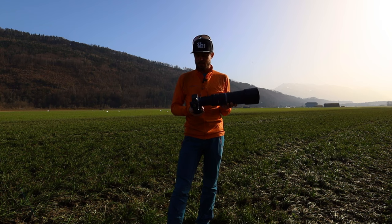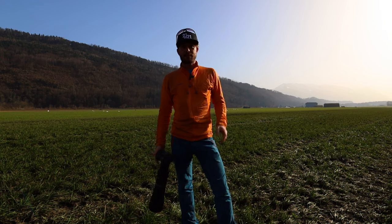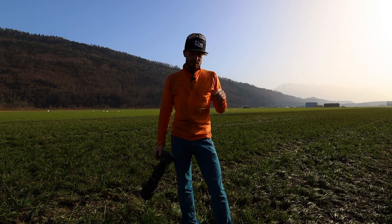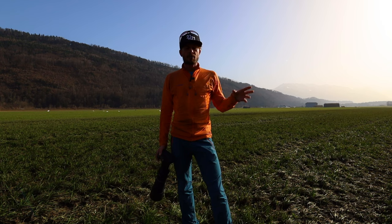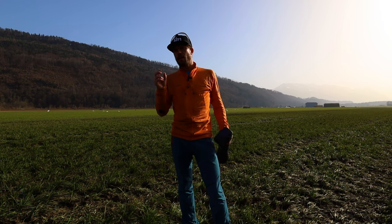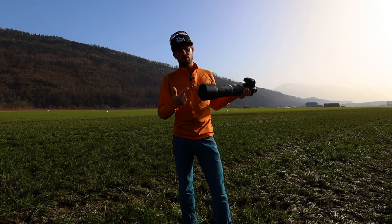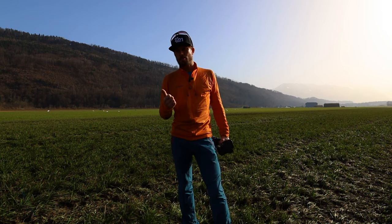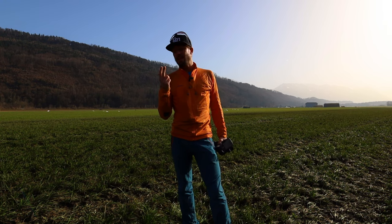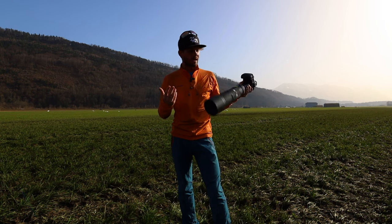I'll show you some images I took here. If you have any questions about the lens, leave them in the comments below. To summarize the key facts: big 95mm front diameter, which may be a problem with filters; fixed f-stop at f/11; really lightweight at 1200 grams; and superb price-to-value ratio at 800 euros for 800 millimeters.